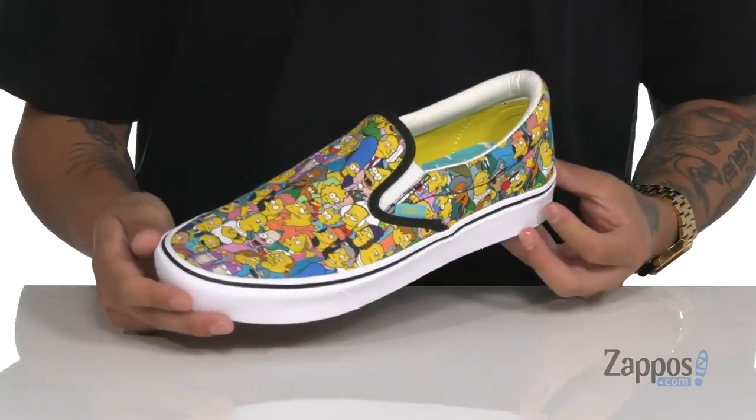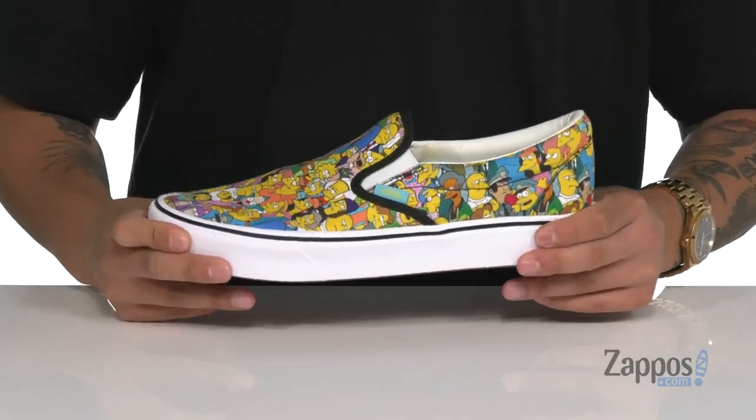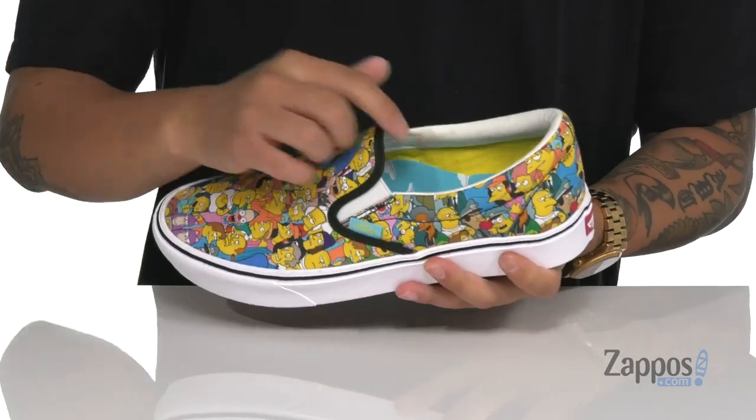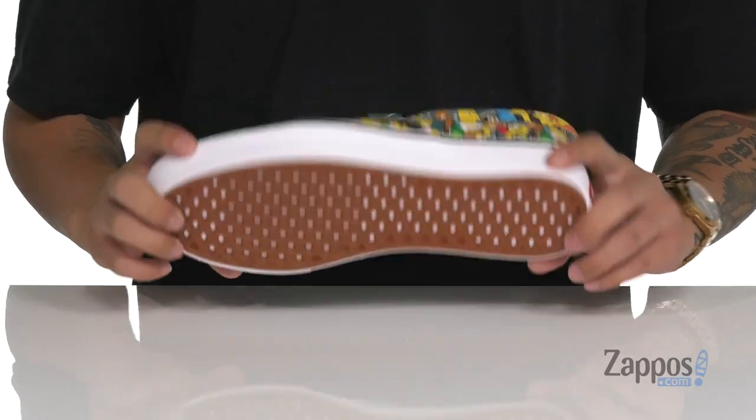The lightweight Comfy Cush silhouette features everyone from Springfield with great all-over print detailing. Lightweight midsole with the Comfy Cush design works with the footbed to keep you comfortable. Stretch panels on each side give it a nice flexible design, and it sits on top of the classic waffle tread down below.